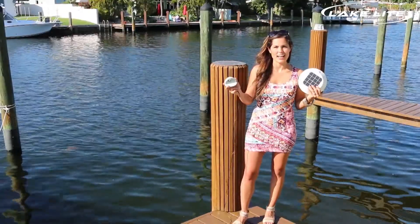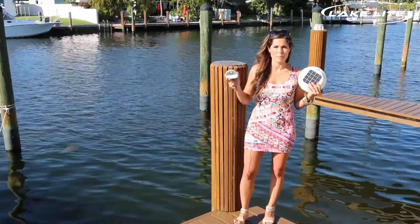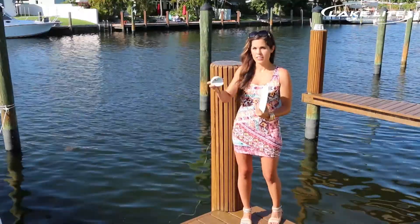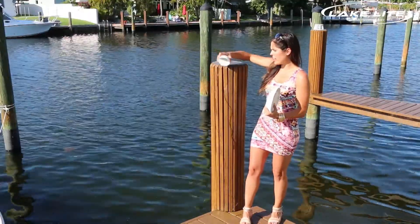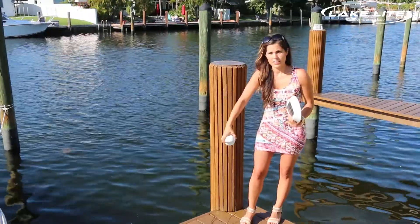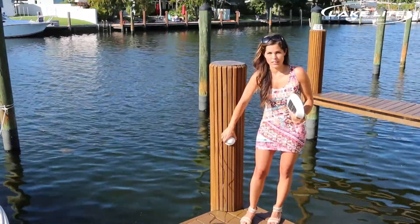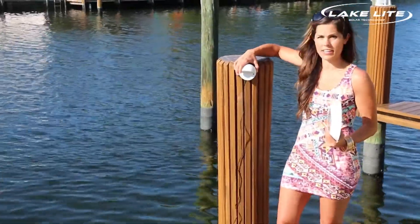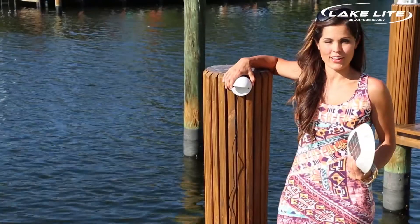Now it's time to decide where you want the light mounted on the piling. You'll notice that the light comes with one meter of wire. The higher you mount the light on the piling, the wider the light pattern will be on the dock. The lower the light, the smaller the light pattern will be. For this video, we are going to show mounting it higher on the piling for a wider illuminated area on the dock.